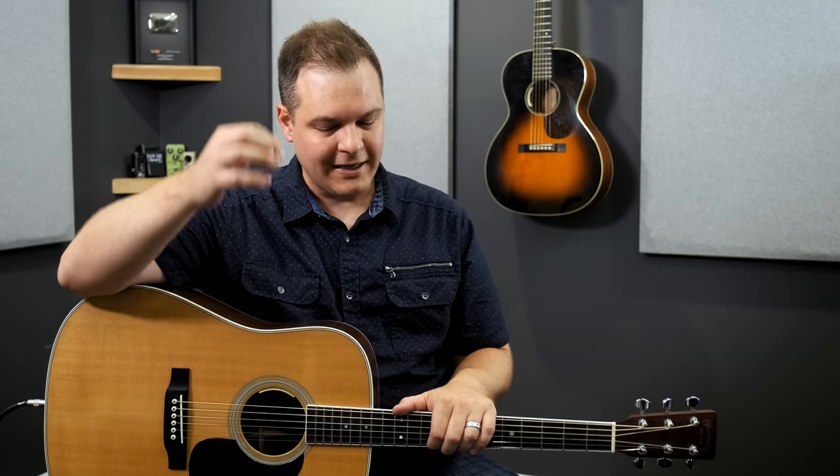Hey, Brian here with worshiptutorials.com. Today I have a Helix patch for you that is a little different than any of the other Helix patches that we have made before, and it's one that I'm very excited about. This one has been in the works for a long time, and it solves a problem that I think can be pretty significant for a lot of you and a lot of churches. It's called the Singer-Songwriter Helix patch.